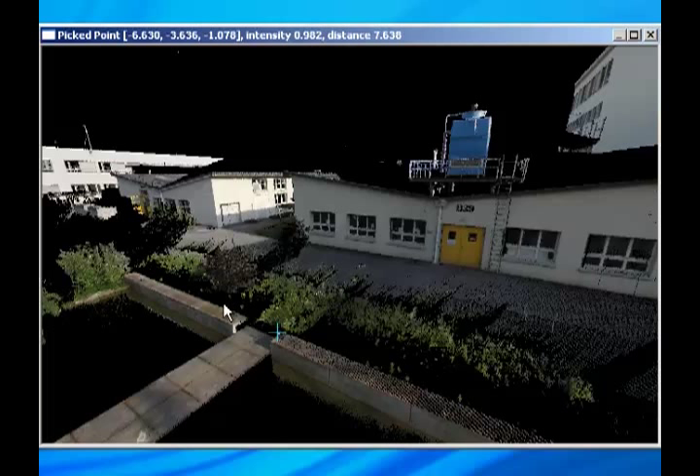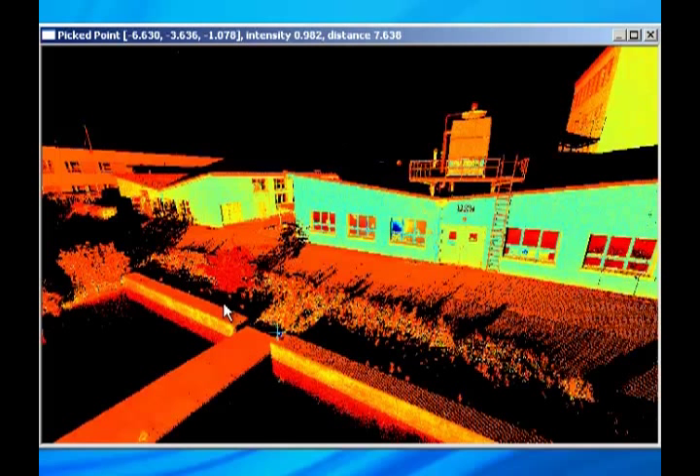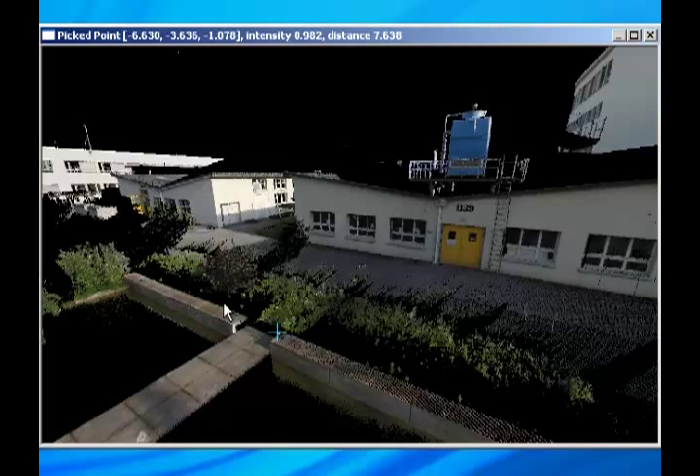You can also change the point coloration from EOS 60D colors to the intensities of the returns, giving you a sense of the quality of the match. Here's the straight intensity as a black and white, and also the false colors that you more typically associate with a view inside of Cyclone. And finally, we can reapply the colors from the EOS 60D.